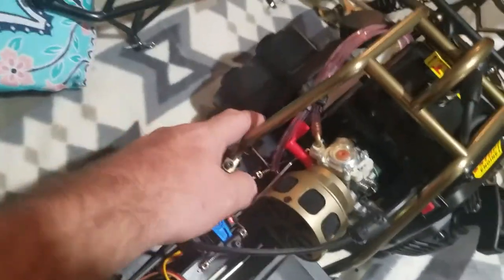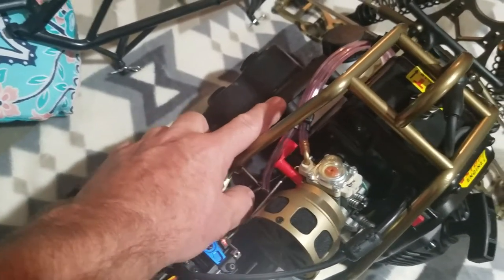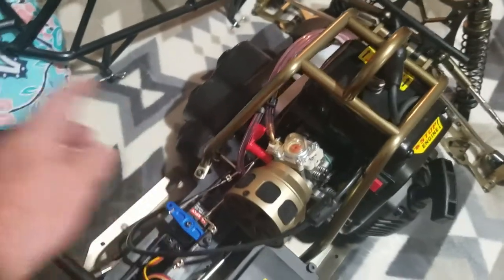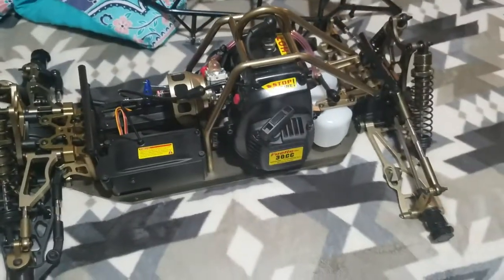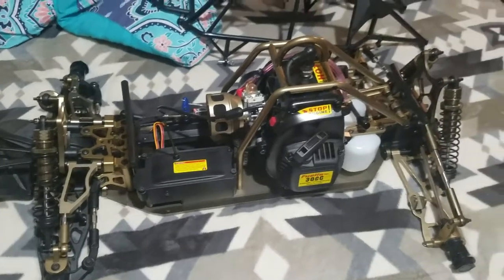The next thing I'm going to get will probably be from 7075 RC. I haven't made my decision yet, but it will be the transmission plate upgrade, and that'll pretty much be every hop-up — aluminum, carbon fiber, and everything they make for this.